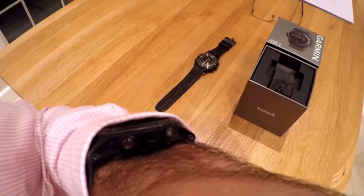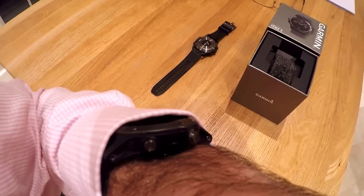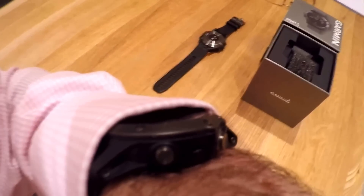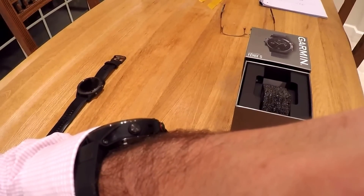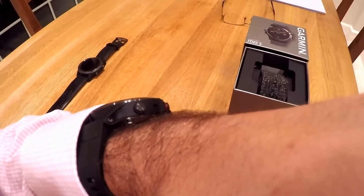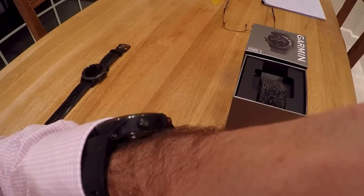Here you can see the Garmin Fenix 3 HR, which is a really tight squeeze under a work shirt. Here is the Garmin Fenix 5 underneath the work shirt — it feels a lot lighter to wear and it fits a little bit better under the old work shirt.